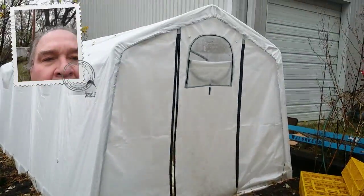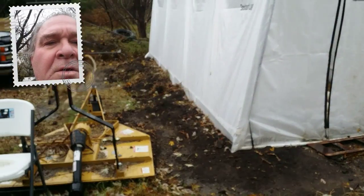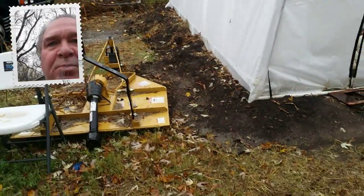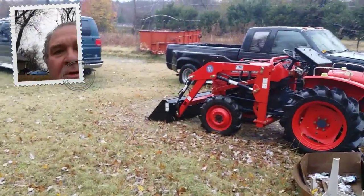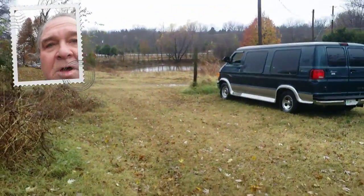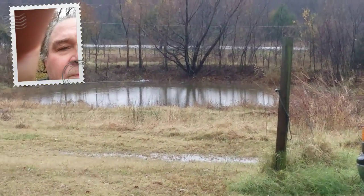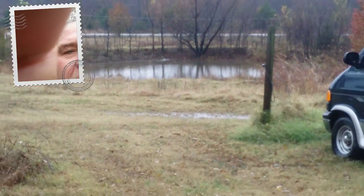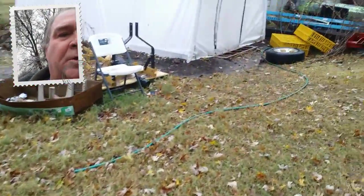We had a rainy Thanksgiving — it must have rained pretty good while I was sleeping. As you can see down there at the pond, it's about halfway filled up, and it didn't have any water in it yesterday morning.